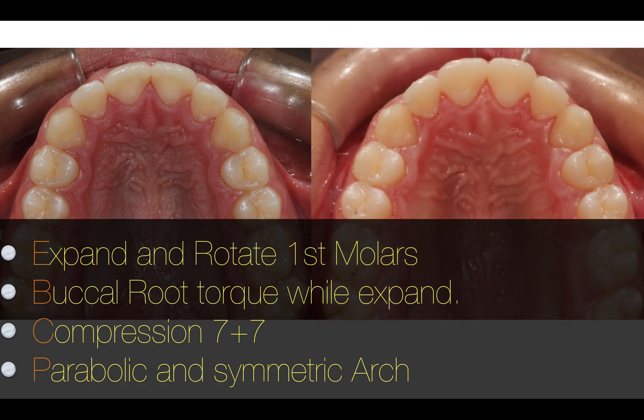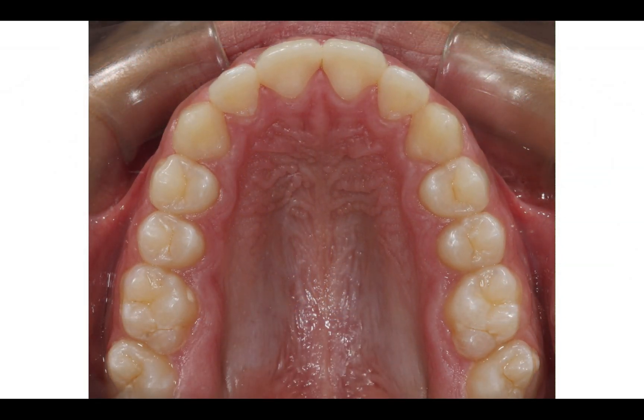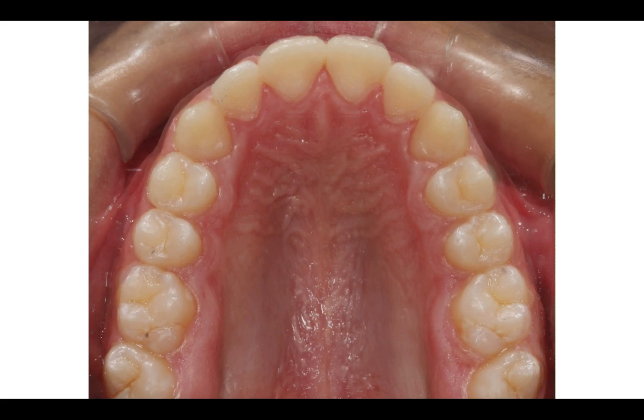So at the end, look at the different shape of the arch — from narrow to something more parabolic — where I have also compressed the 7. And it doesn't seem that it's a big change, but if you look at the morphing, you can see the way that I'm changing the arch.